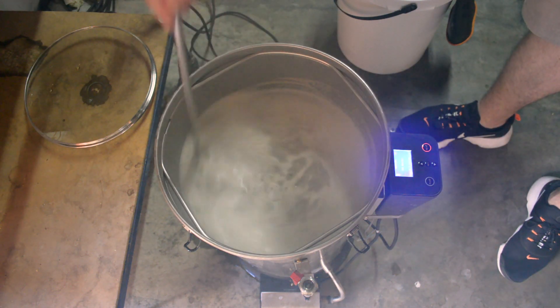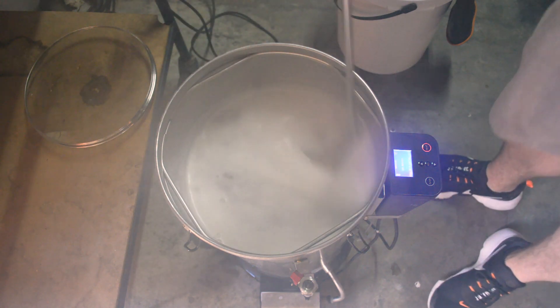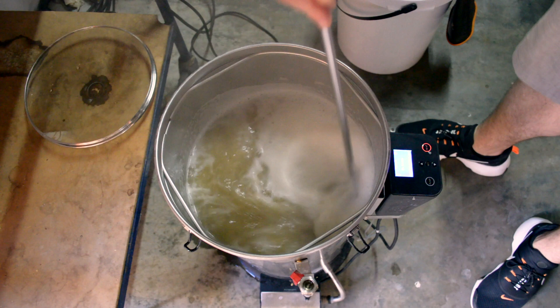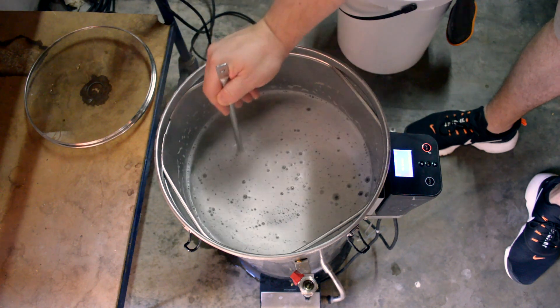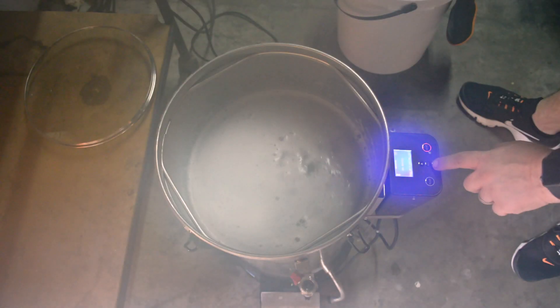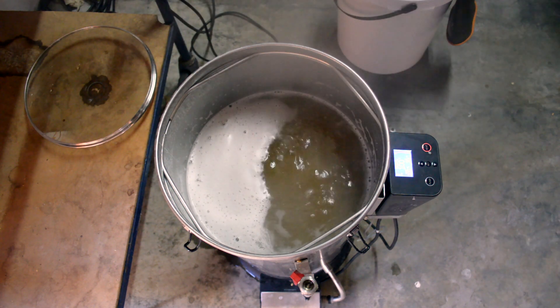Here we are - we've come up to the boil. Just going to stir in all of that protein on the top so it drops back into the beer. Smelling fantastic already from those first wort hops. Just going to give that bottom plate a bit of a scrape so none of that protein catches on the bottom. Start the timer - it's a 30 minute boil on this one.